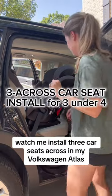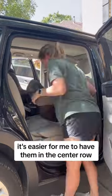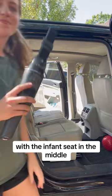Watch me install three car seats across in my Volkswagen Atlas. This car does have a third row, but because my kids are so little — all under four years old — it's easier for me to have them in the center row so that I can access them to buckle. I'm currently taking the car seats out to rearrange them because I didn't like the order we had them in before, with the infant seat in the middle.